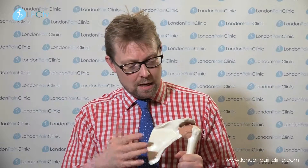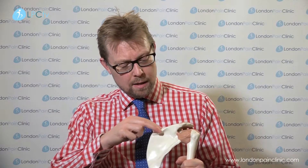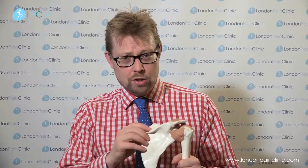When we do pulsed radiofrequency, we bring the patient in as a day case, and anatomically we're looking at the back of the chest, we're looking at the scapula — the sort of wing bone. It has a protuberance on it, and there's a little notch above it which is called the suprascapular notch, and that's where the suprascapular nerve runs and supplies the shoulder joint.